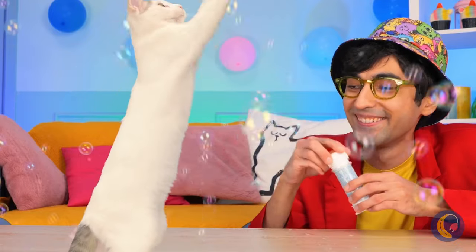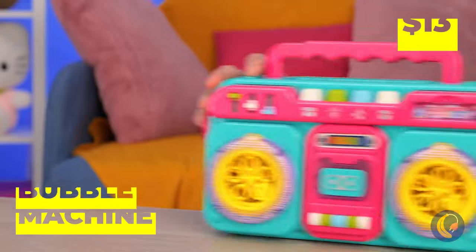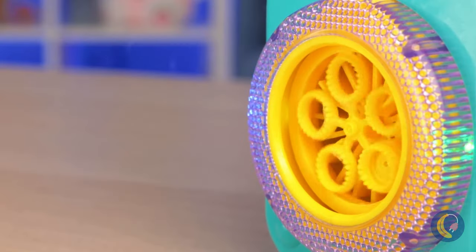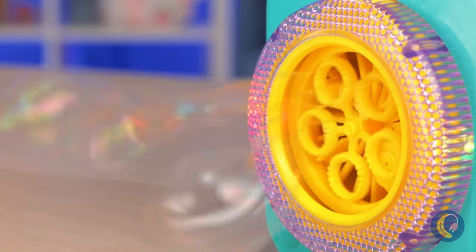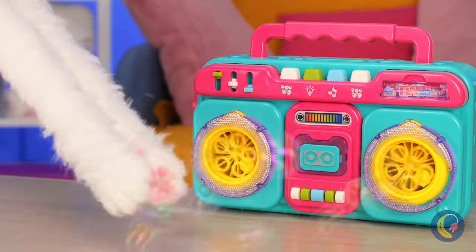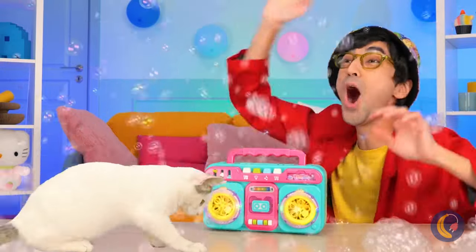Wow, look at all those bubbles! But we're just getting things started — it's a bubble machine! Press play and watch it go. I think Kitty's a fan, and he's not the only one!